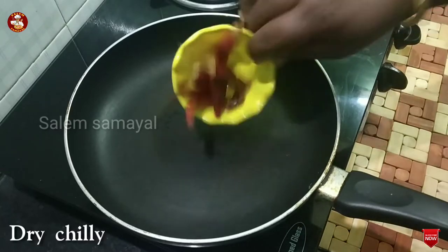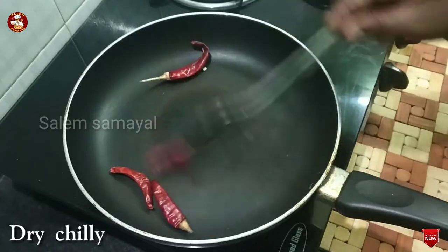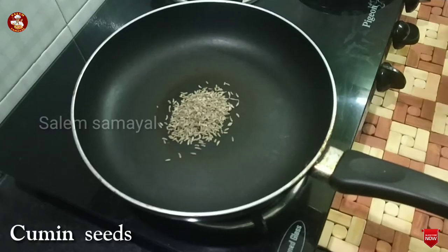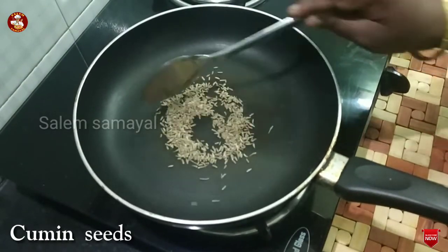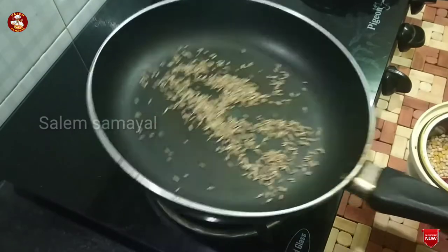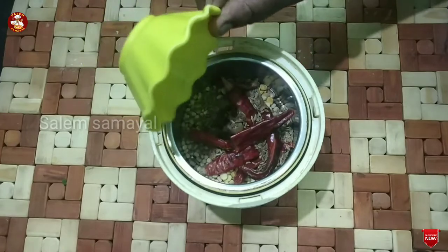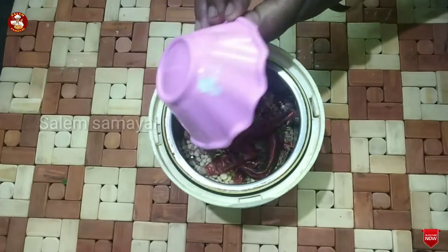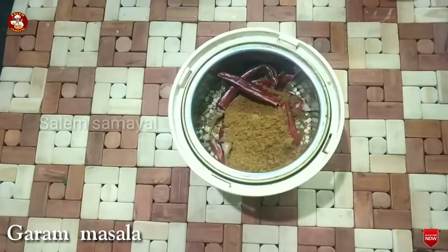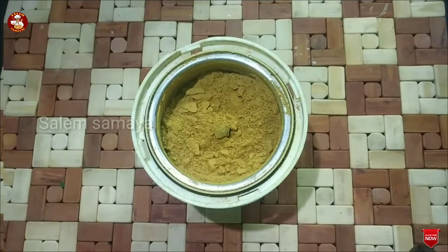Use the egg fry for 4 to 5 minutes. This is how you fry it. Add 1 spoon of jeera. Add 1 spoon of salt and mix it up. Mix it up. Add 1 spoon of manjali, 1 spoon of garam masala, and 1 spoon of salt.